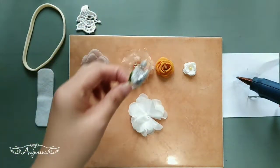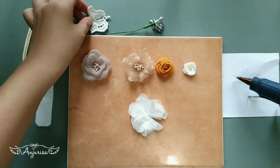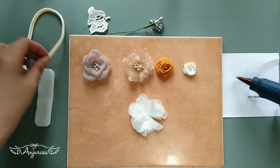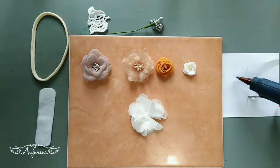We're also going to need stamen, a piece of lace, an elastic band, a piece of felt fabric, and some tools like a hot glue gun, scissors, and pliers.